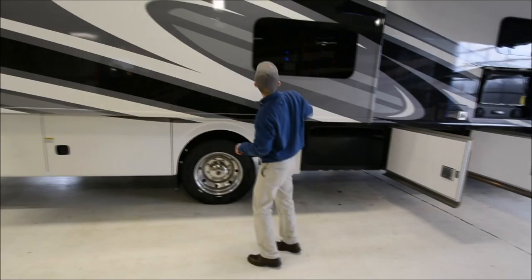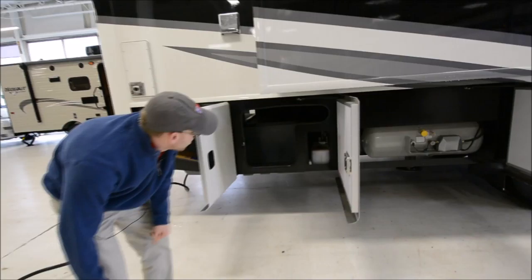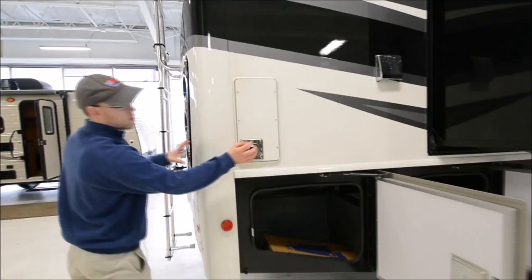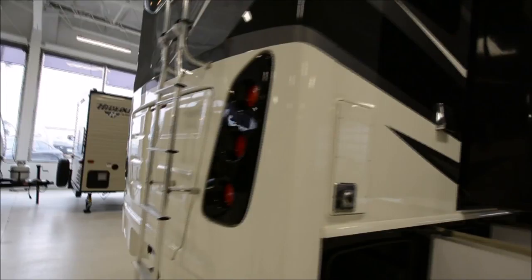Here's your bunk slide. Again, big frameless windows. Propane tank goes under here, and even more pass-through storage. Here's one of your furnace vents — you do have two furnaces on here and they're all auto-ignite, which is very nice. And this is the vent for your washer and dryer, so you even have a washer and dryer on here — fully loaded.